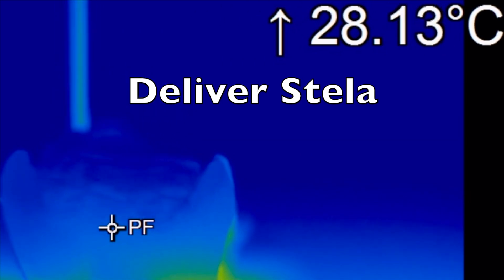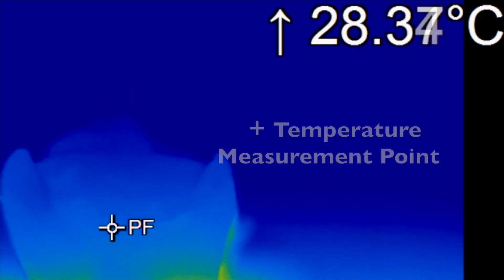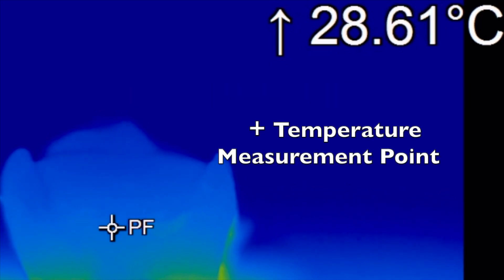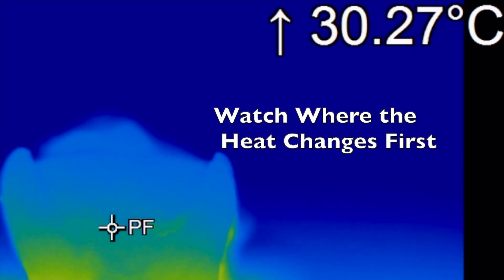Please note this video has either been sped up or slowed down to make viewing easier. The crosshair where it says PF indicates where the temperature has been measured in real time. Now watch where the temperature changes. The video has been sped up and slowed down to highlight certain points.